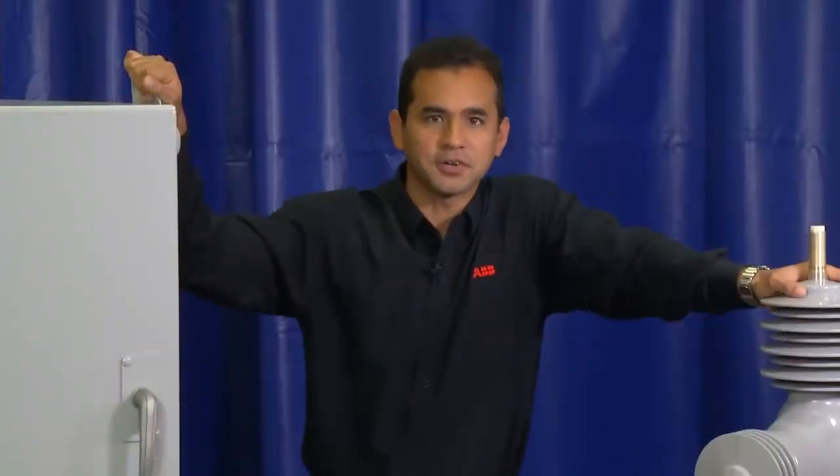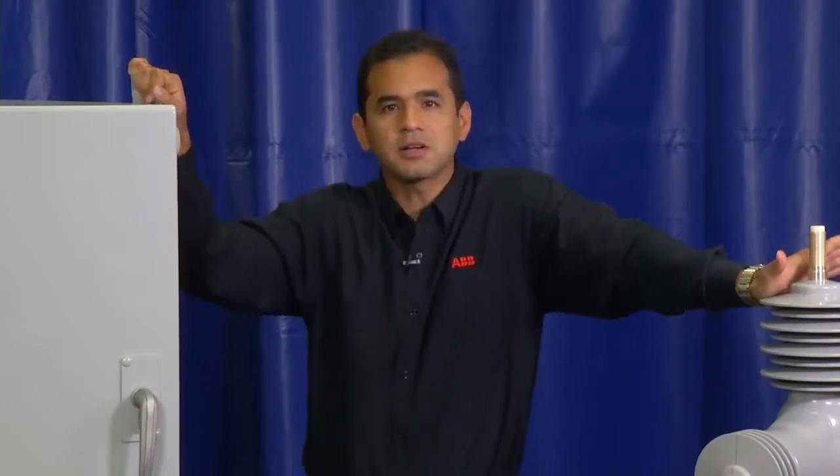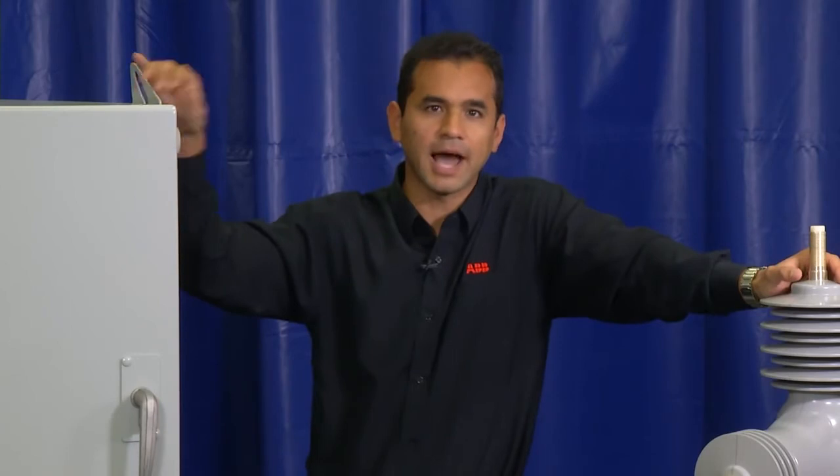On distribution feeders, substations, or industrial systems, the grid sheet recloser will help you improve reliability and safety while reducing total lifecycle costs.